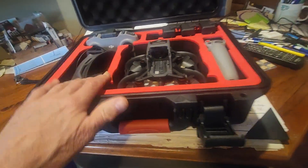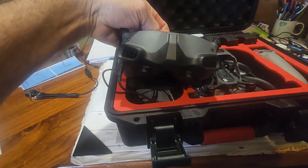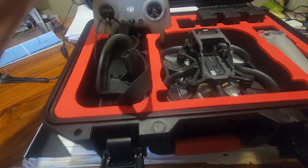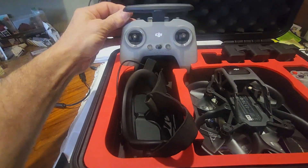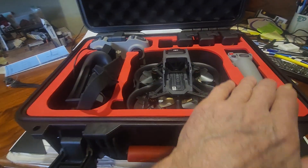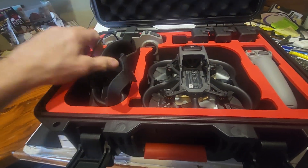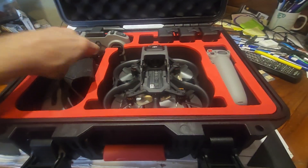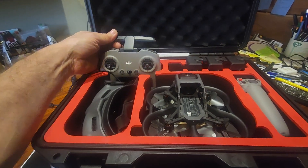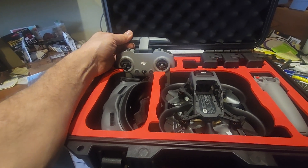I picked up this combo with the new goggles and the Avatar with the motion controller. That doesn't come with the new controller, so I bought that after the fact. I spent a good hour on the phone with DJI trying to get this thing connected. They were going to have somebody call me back, but finally nobody called, so I called again and got someone who knew what was going on.